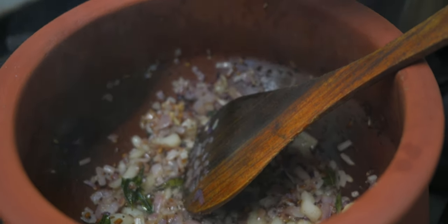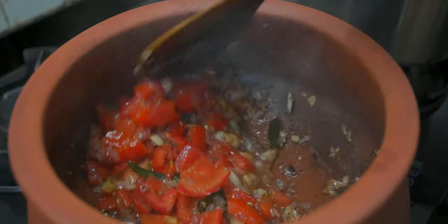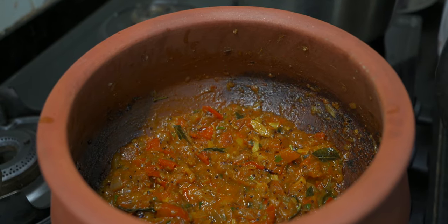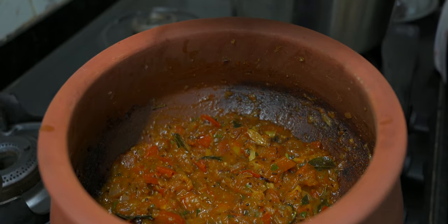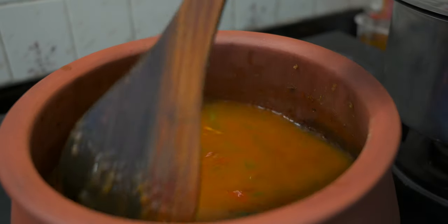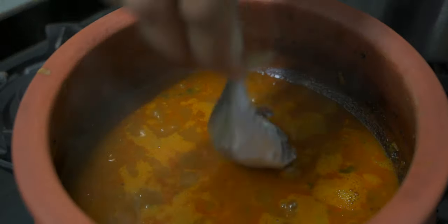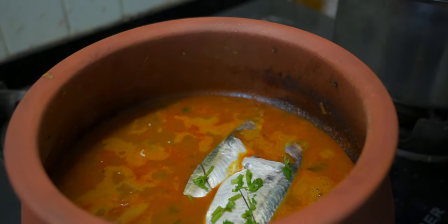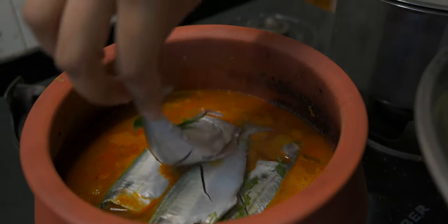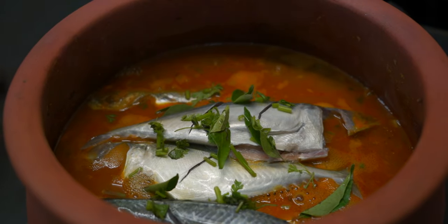Let's put it in a good way. Let's cut one or two. Let's put it in a good way and make a good cook. Now we're going to make a meal.